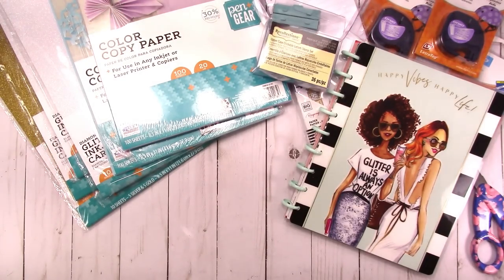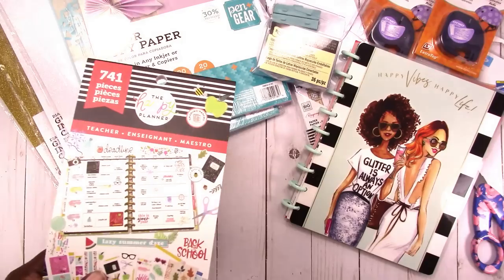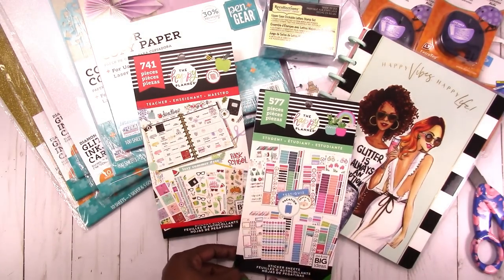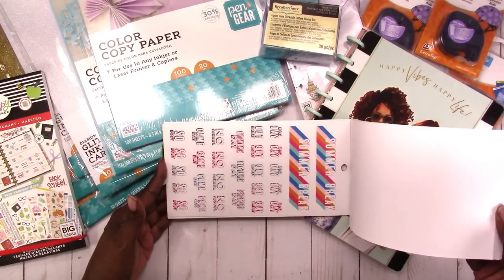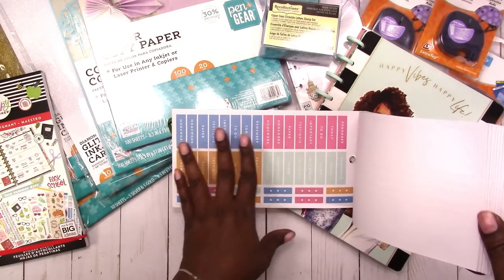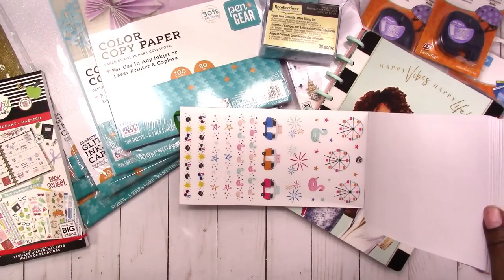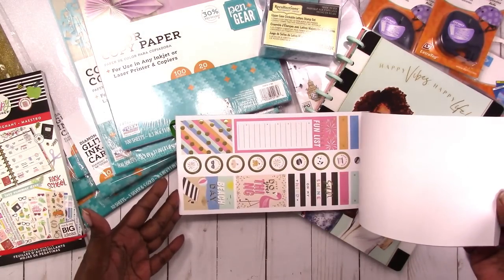I also picked up something from the new Happy Planner back-to-school release — they have the sticker books out already. I got the teacher book and the student book. There are quite a few other teacher and student books, but these were the two I wanted because they had the seasonal stuff in them. I'm just going to flip through real quick. There's all the break information and then some labels or headers.